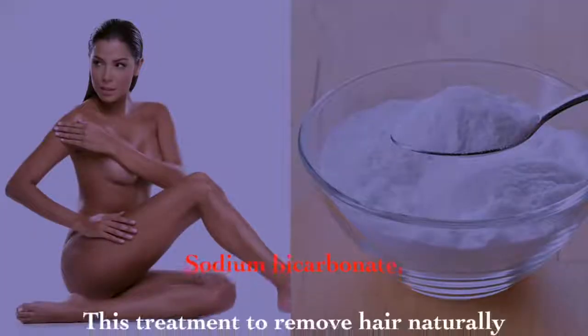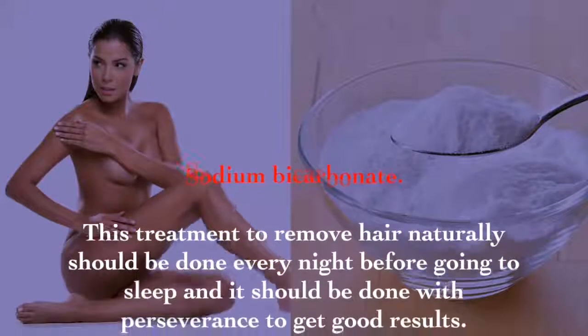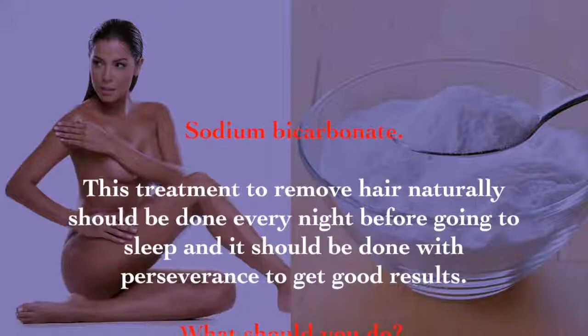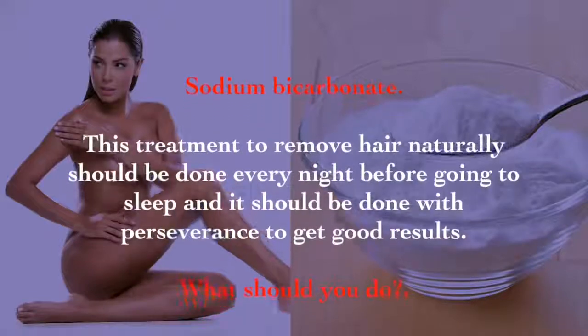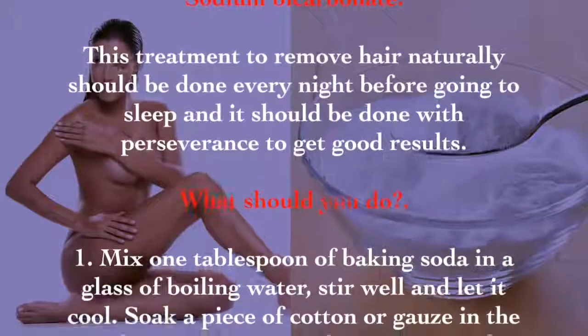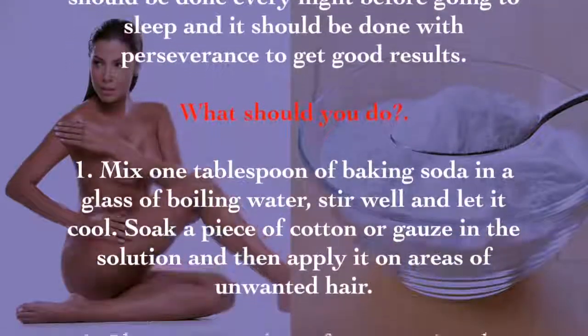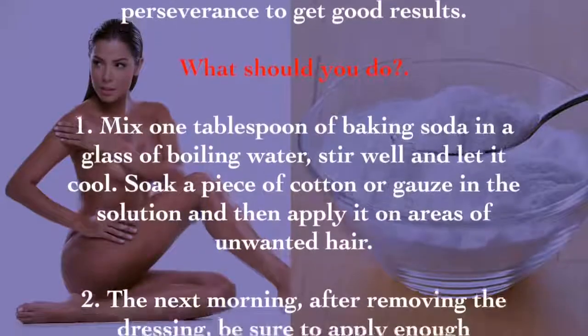Dare to try these methods of home waxing and say goodbye to unwanted hairs. Sodium bicarbonate: this treatment to remove hair naturally should be done every night before going to sleep, with perseverance to get good results. Mix one tablespoon of baking soda in a glass of boiling water, stir well, and let it cool. Soak a piece of cotton or gauze in the solution.